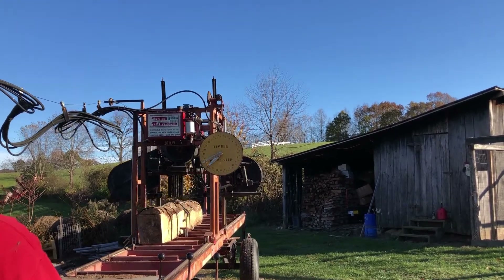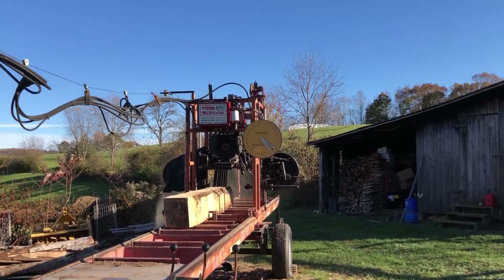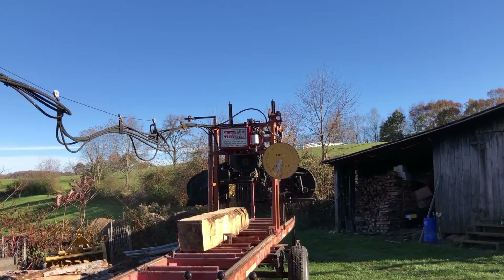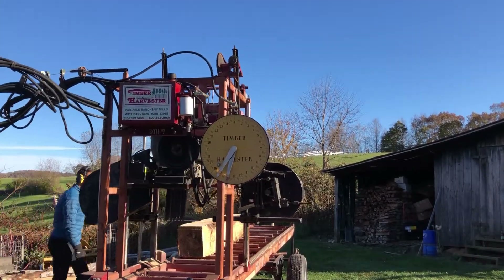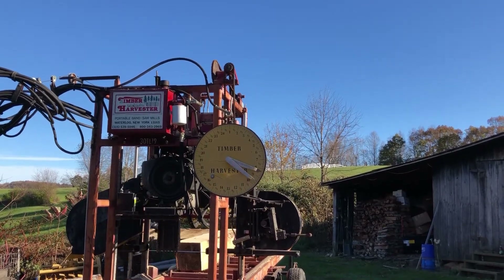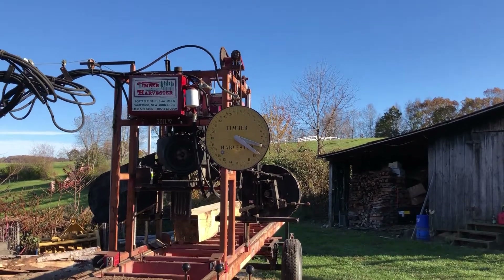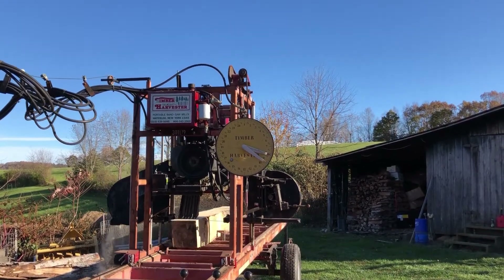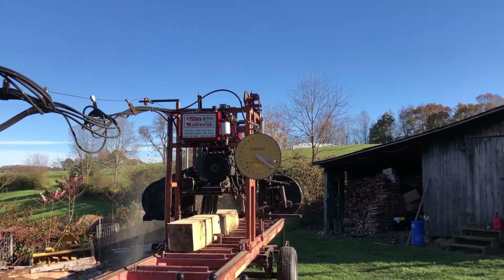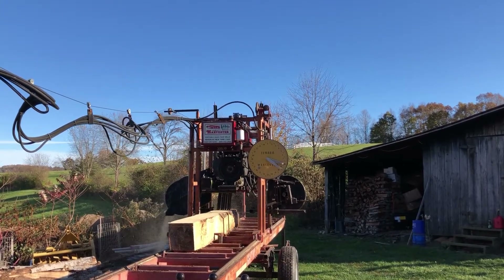He raised the saw blade and my friend removes that slab. And here is the cant being cut into boards. There's a dial on the right side of the sawmill that tells you the height of the blade, which tells you the depth of your cut and the thickness of your board. Here he goes making another cut to remove another board from the cant.